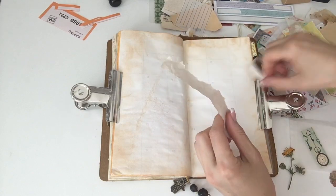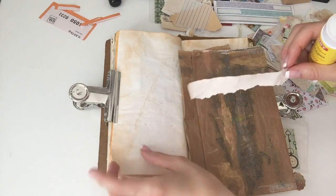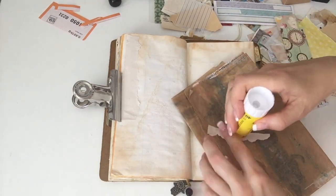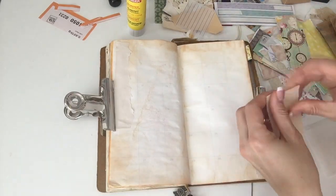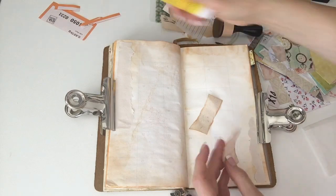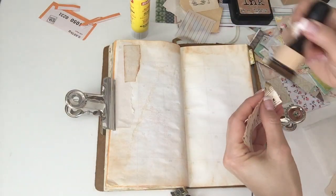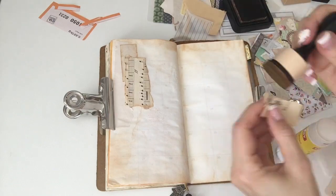For the first one that I glued down, I actually forgot to ink the edges, but in the final outcome it's actually okay — it doesn't bother me at all. I'm just continuing to ink the edges of the papers that I am gluing down on both sides, and I try to keep the sides balanced: whatever I put on one side I will put in some shape or form on the other side, even if it's not the same size.